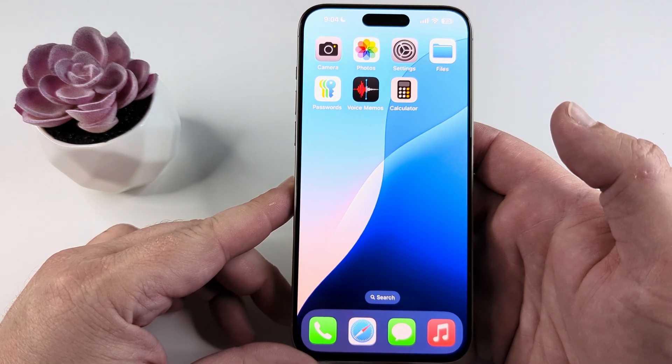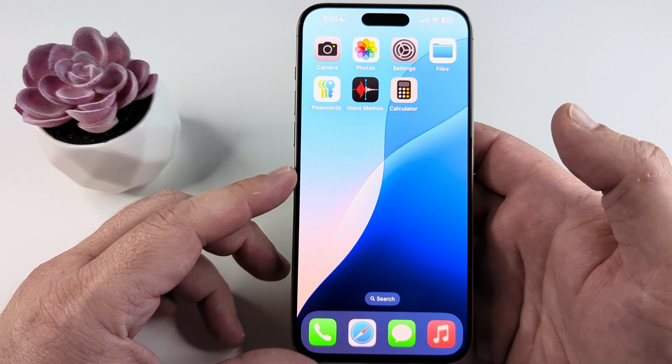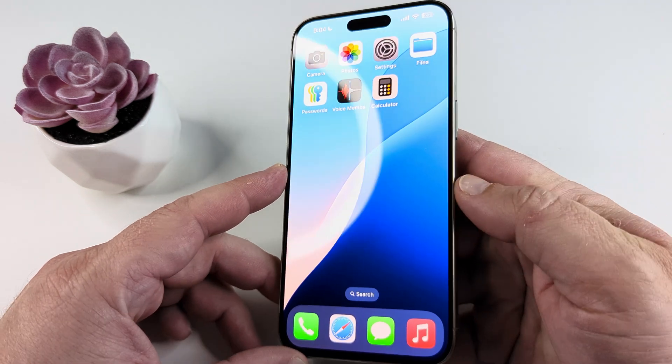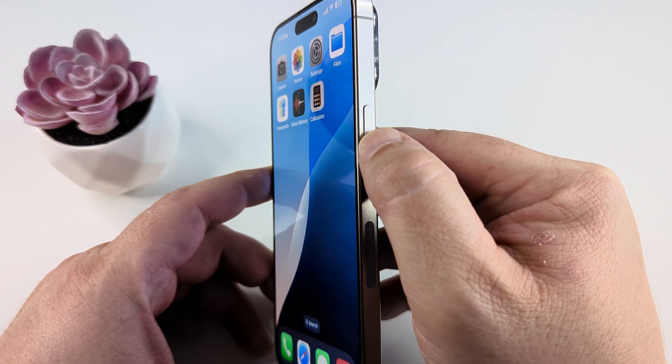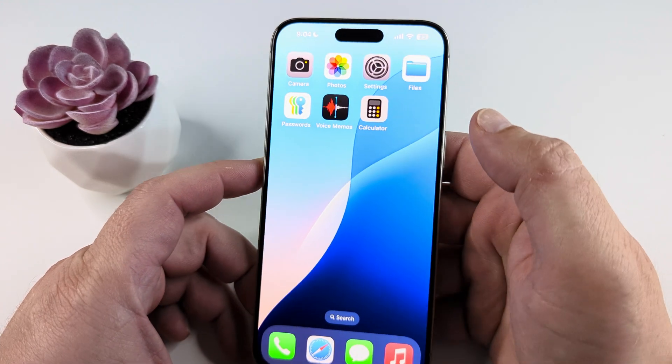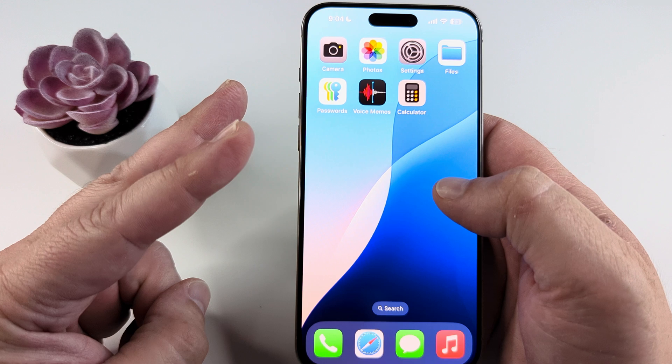Welcome to another Mr. Mutech video. Today I'm going to show you how to turn off iPhone without the power button. Basically, if you're running into a situation where your power button on the side has broken or does not work and you want to be able to turn off your device, you can still do that in a couple of different ways.